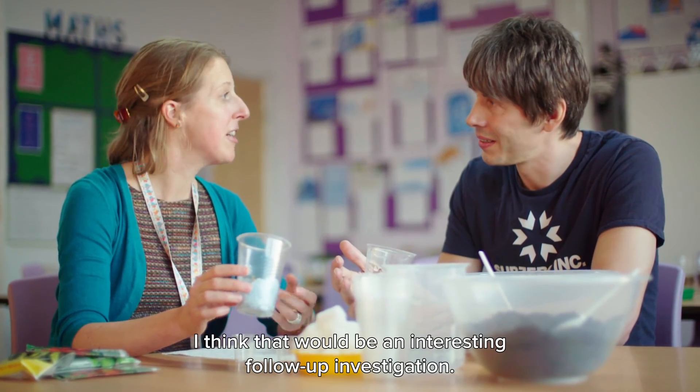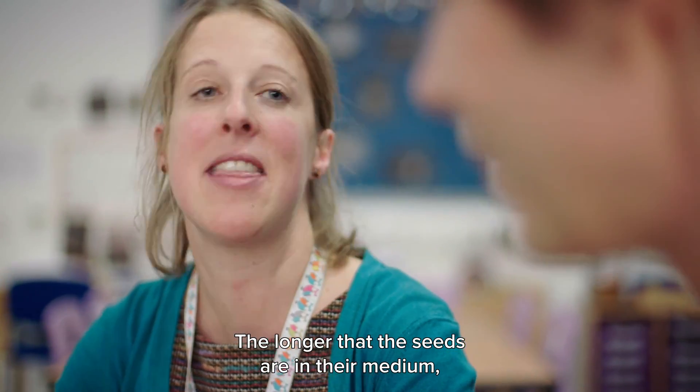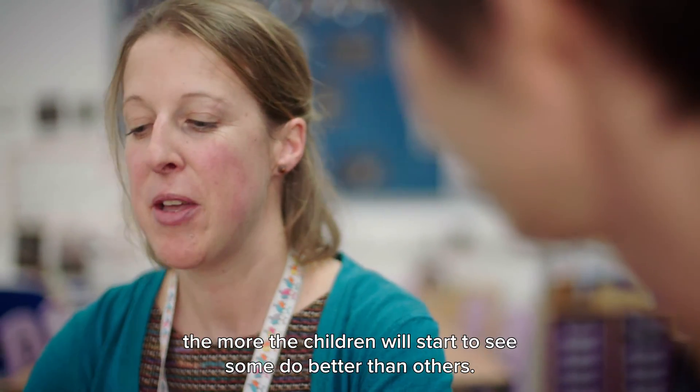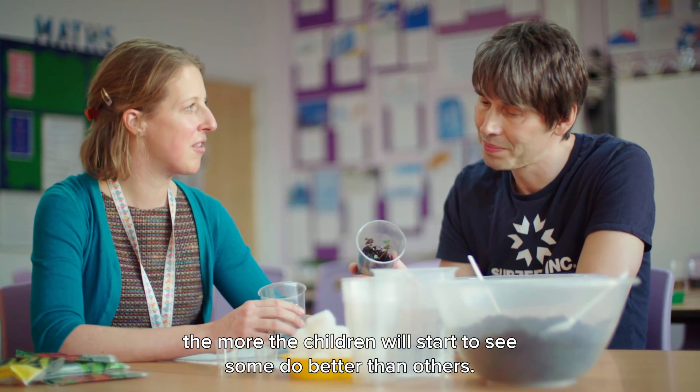Yes, I think that would be an interesting follow-up investigation. The longer the seeds are in their medium, the more the children will start to see some do better than others.